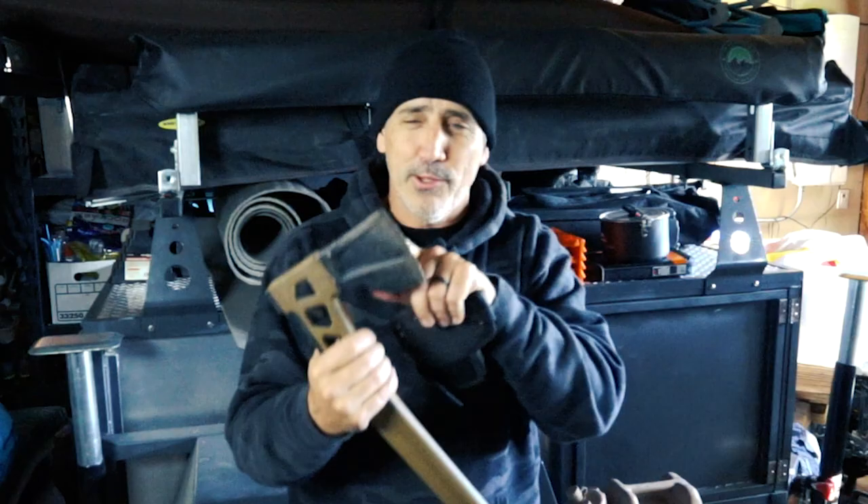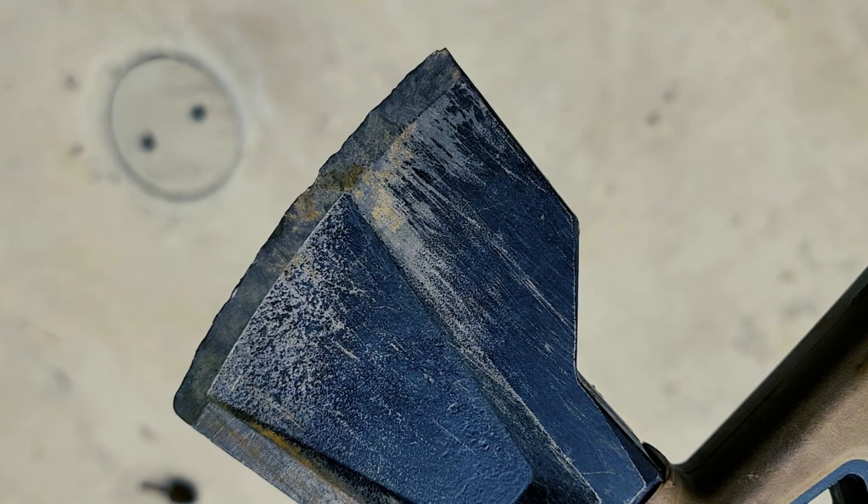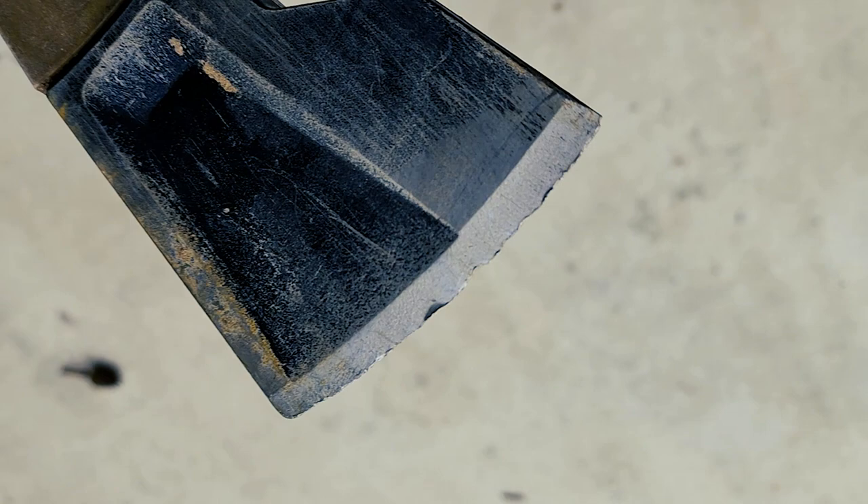It may look a little rough right now. I used it to remove a stump from my backyard — I was chopping at roots and kept hitting some rocks, so I definitely abused this blade and I need to sharpen it again.